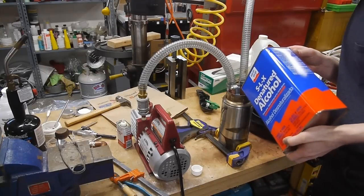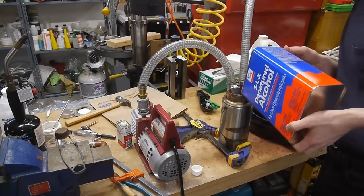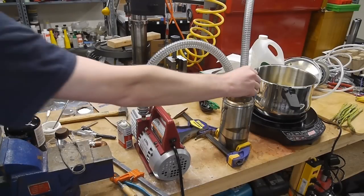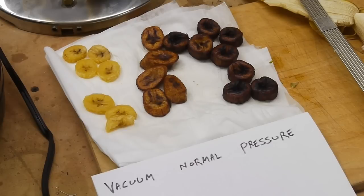I added a cold trap to the system — basically a thermos filled with denatured alcohol and dry ice. The idea is that all the water pulled out of the bananas ends up in the cold trap instead of in my vacuum pump. I talked about how to make this in an earlier video, my astronaut ice cream video. The amount of water is fairly substantial, so if it went into the vacuum pump it would rust it up, and if there was enough water it might actually lock the pump.